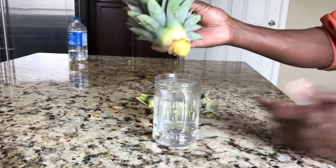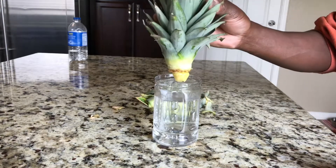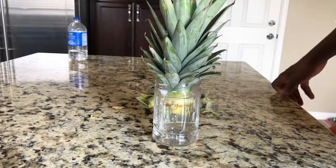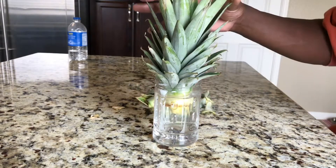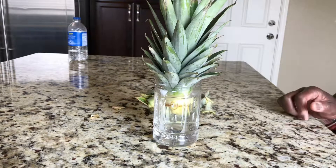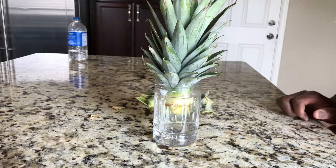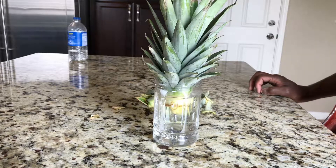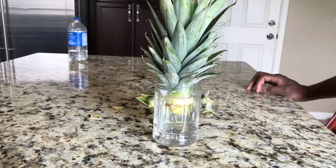So there's the water — pretty much add water, stick it in, and make sure the water reaches to where the leaves start to grow, because you want to make sure it's in the water. Just let it sit and that's pretty much it. We'll check back to see when the roots start to grow, and when they do, that lets me know it's time to put it in the pot and go to the next step.